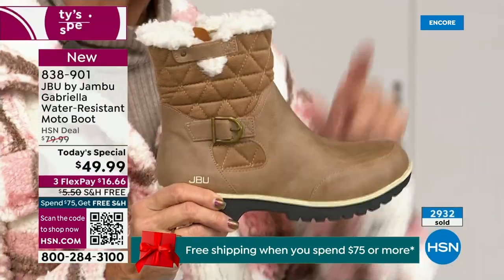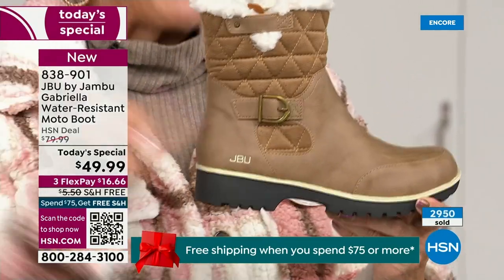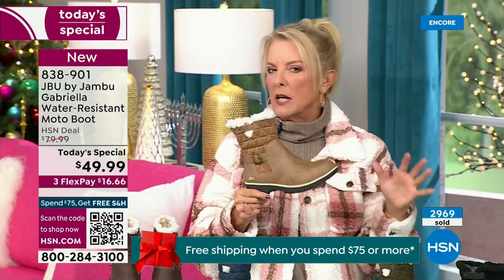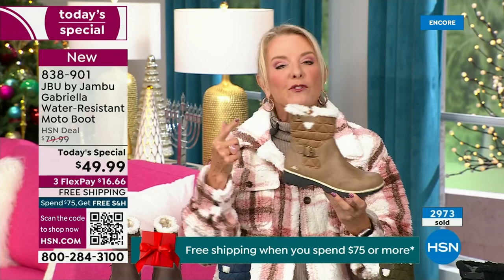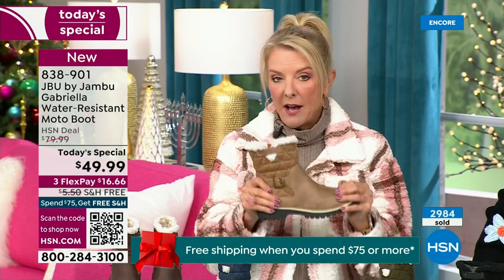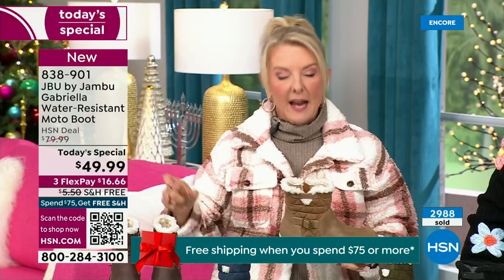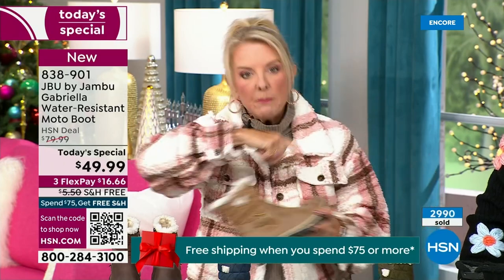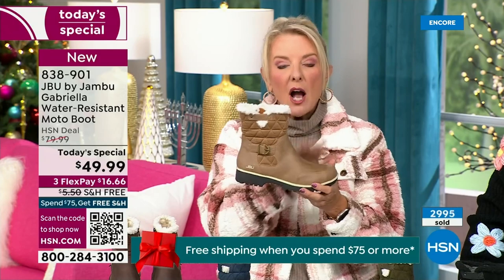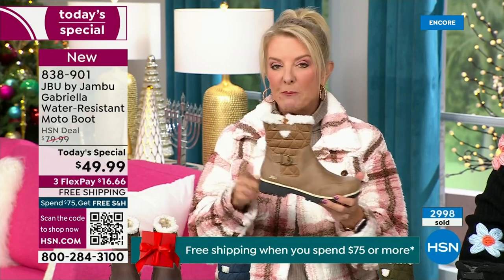Most of us freak out and say, oh no, I'm just going to go for a dark color because I don't want any dirt to show. Now you don't have to worry because of the very unique water-resistency system that is built in. A lot of times we buy a boot and then have to buy a spray, and every winter we have to spray the boot to protect it from water. With Jambu, it is built in — you never have to worry about that again.